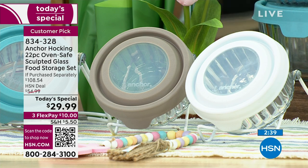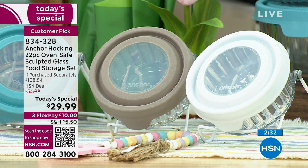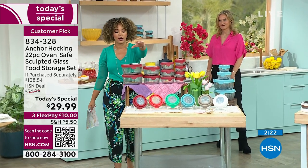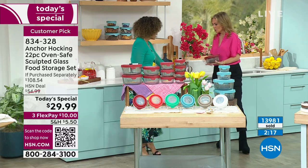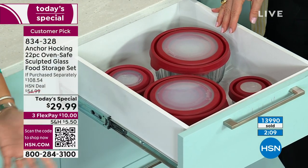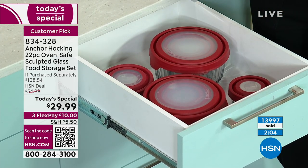Get it home on flex pay — $10 per payment, $29.99 total. If you break it down, $108 if you tried to put it together on your own — you'd have that sculpted glass which is absolutely gorgeous. Here's how I store it: you can nest these. The smaller cup goes in the bigger cup, your four cup goes in your seven cup. This is what I show because people get intimidated when they hear 22 pieces — but this is the entire set in one little drawer because they nest so nicely.